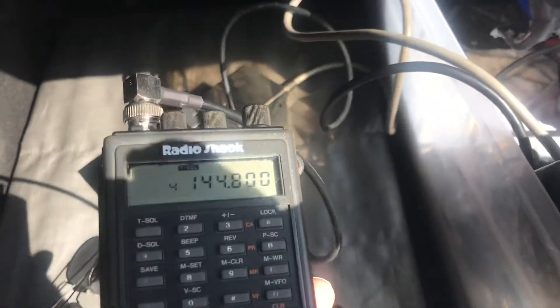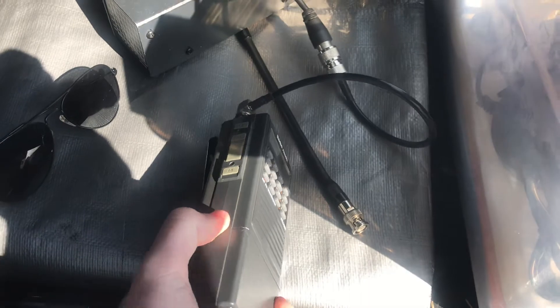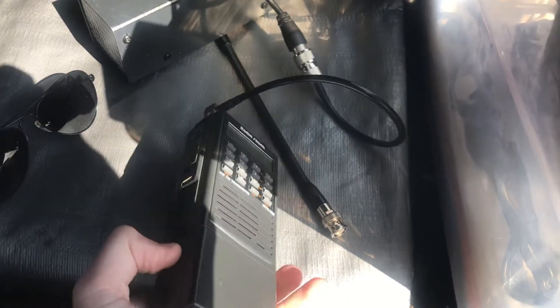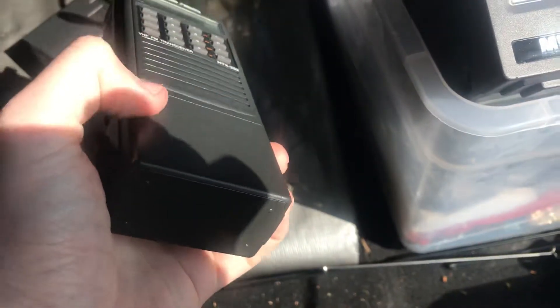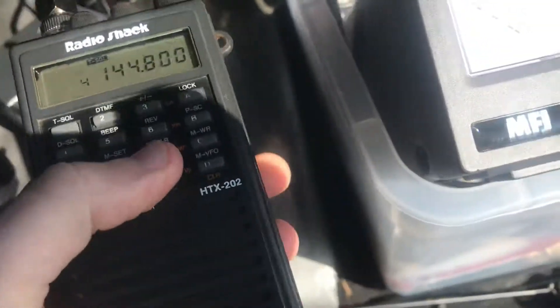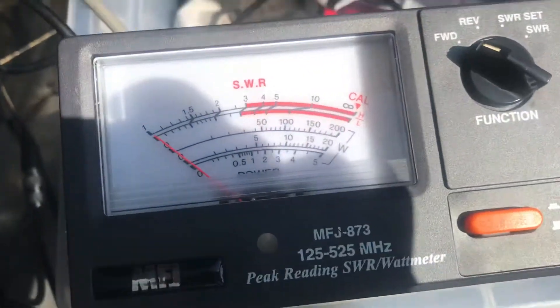We're going to do a quick transmit power test on a RadioShack HTX202. Just to show you the power source I'm using — it's got AA batteries, this is the battery shell. This is on low power, into a dummy load, and you're looking at the 5 watt scale there.